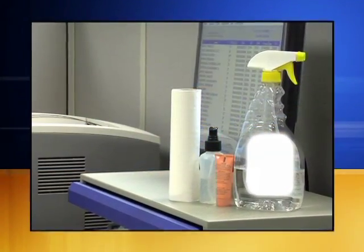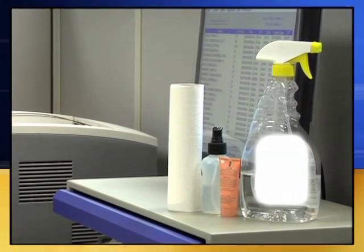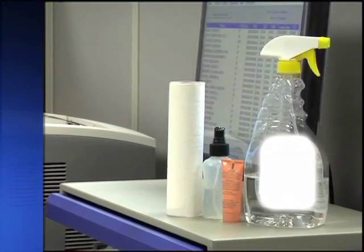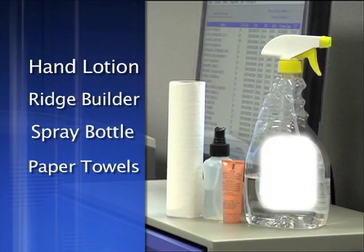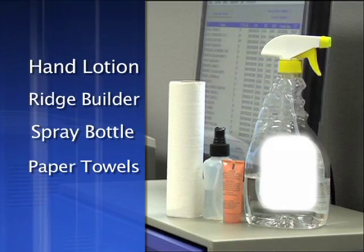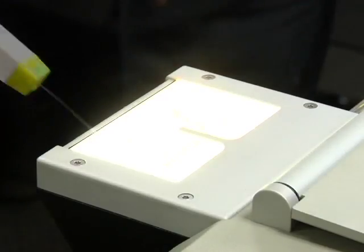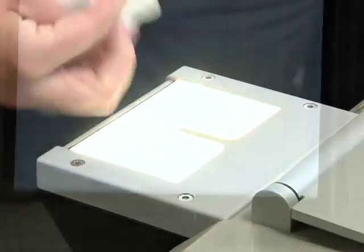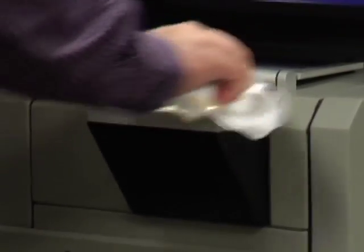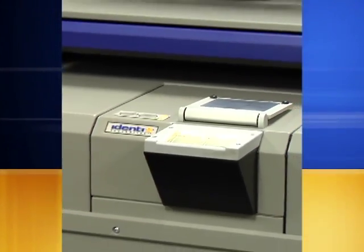Having helpful items around will ensure a smooth fingerprinting experience. Some items will help you capture the image, such as hand lotion, ridge builder, a small spray bottle filled with water, and some paper towels. Other items will be needed to clean your machine, such as glass cleaner or a machine-specific cleaning kit. Check with your manufacturer to see if they have suggested items to help you fingerprint and/or clean your particular machine.